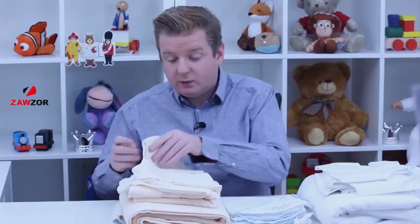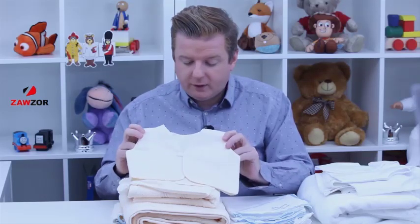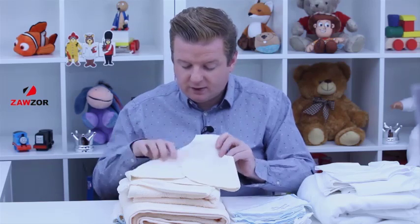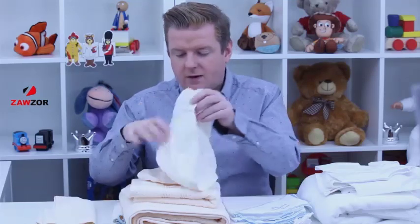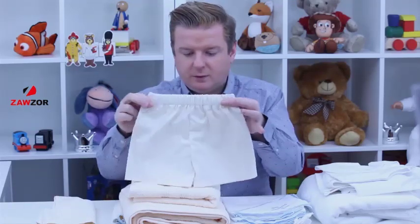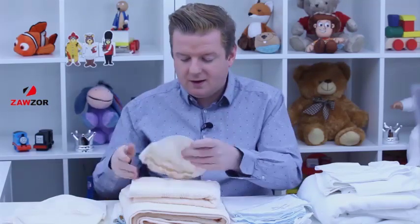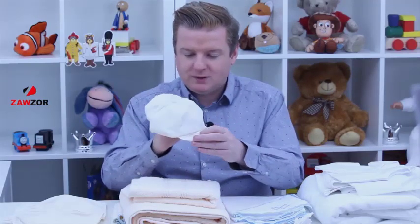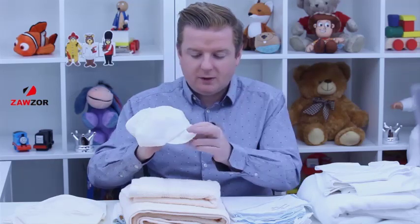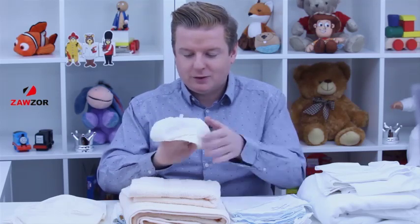Now we're looking at the undergarments. First of all, you've got the vest — we're looking at it in the ivory, but of course it's in the white as well. Very nice detail, with a little button there to make sure it stays closed. Easy to put on baby. And then you've got the little shorts — how cute are these? With an elasticated top. And then just the most gorgeous little cap or hat, with a little ribbon on the top and a little peak. Baby's gonna look gorgeous in that on this special day. And that is the ivory — we have that in the white as well.